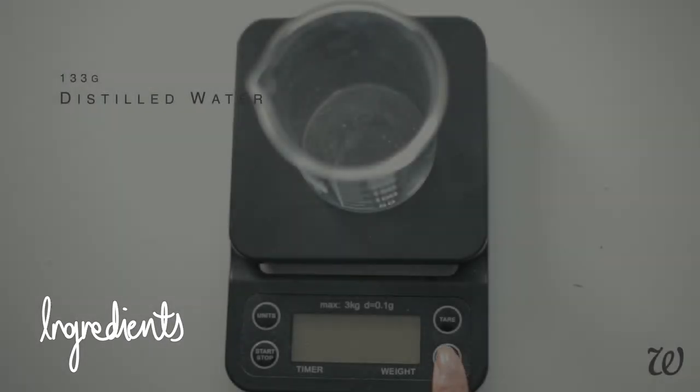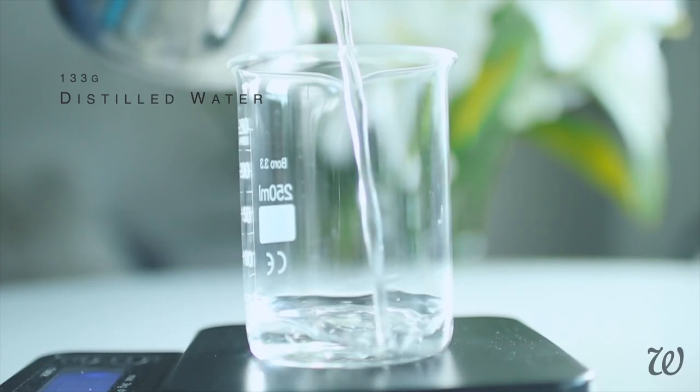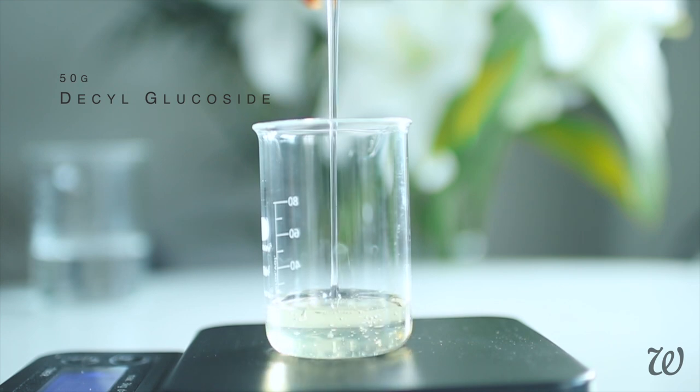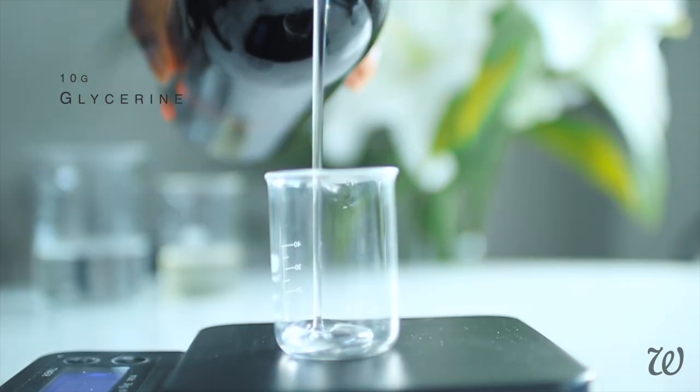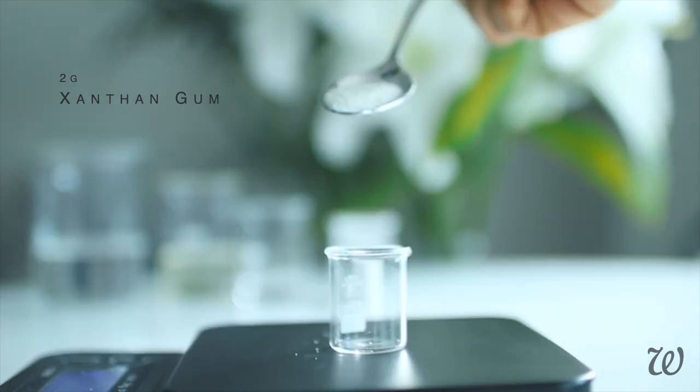So instead of relying on pre-made soaps like Castile or African black soap, I'm actually going to show you how to take raw surfactants, clays and gums to make an all-natural face cleanser that's mild enough to be used on an everyday basis while still feeling silky and luxurious without the use of oils. Start by measuring out the ingredients: water, our natural surfactant — I'm using decyl glucoside — glycerin, kaolin clay and xanthan gum.